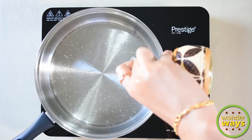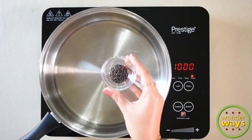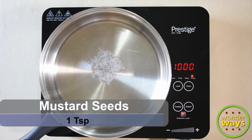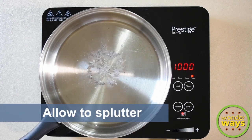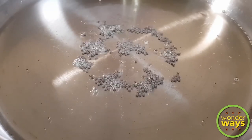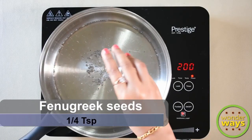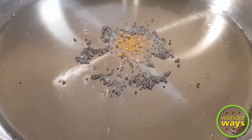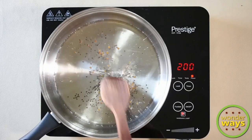When the pan is heated, add coconut oil. Now add mustard seeds and allow them to splutter. Then add fenugreek seeds and roast them.